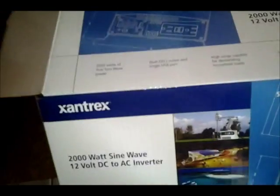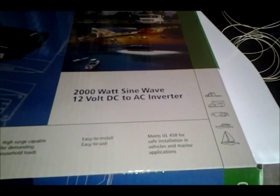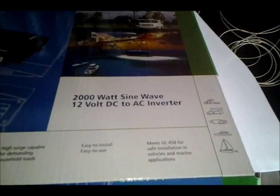It's packed with standard heavy-duty styrofoam on both sides, which was good. As the box says, it's a 2,000 watt sine wave — actually a pure sine wave — 12 volt DC to AC inverter. I'm just doing a quick one here on it and how it's packed. I'm getting ready to go out and hook it up.